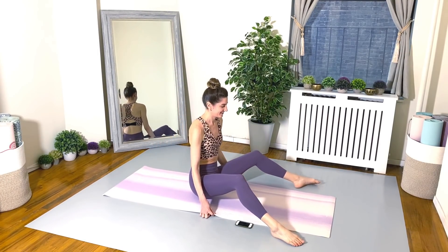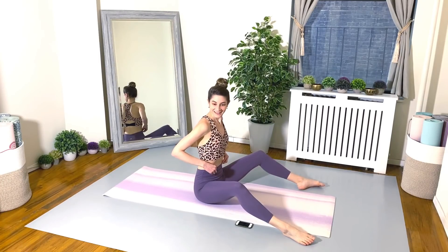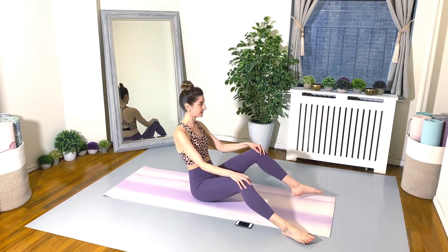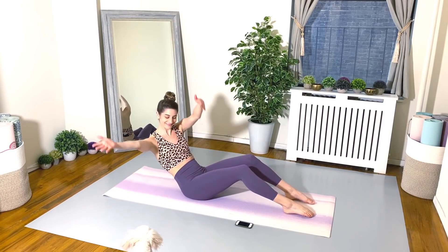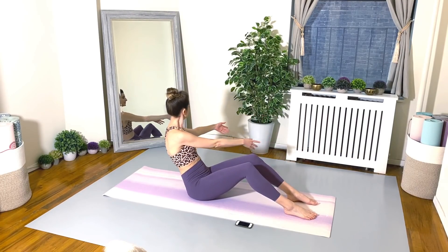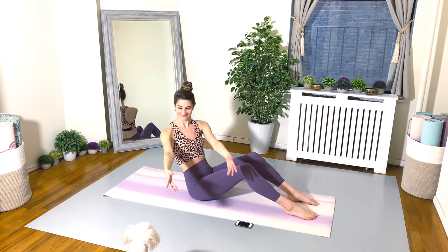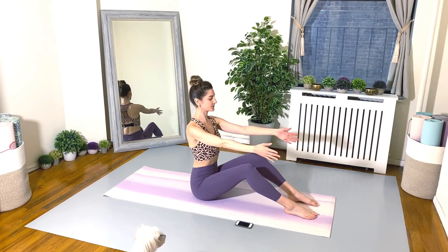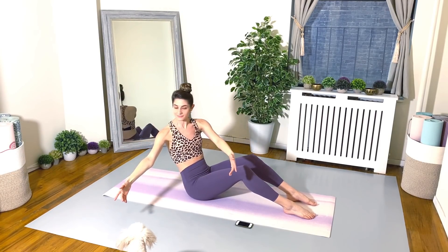Circuit one is complete. Let's go back to the top and do the whole thing one more time. You can do it. Stick with me. Around the world — rolling back and circling the arms, and then we go the other way. Make sure that twist is really happening from the waist. Keep your hips nice and square to the front.